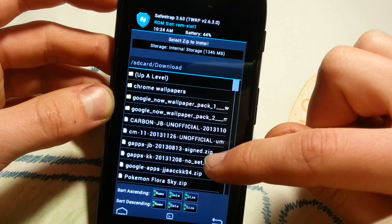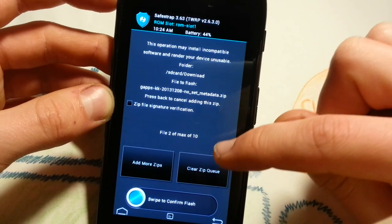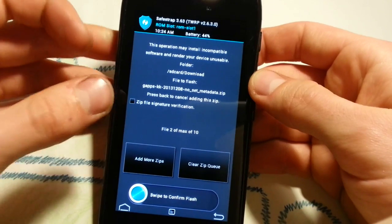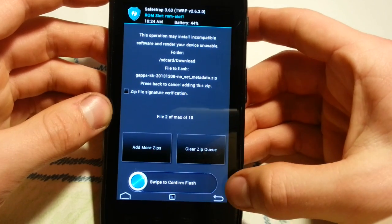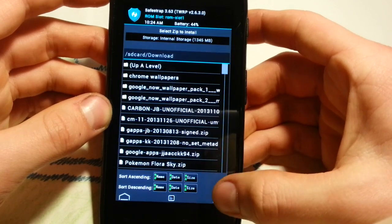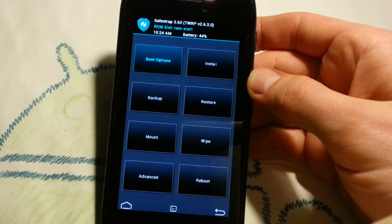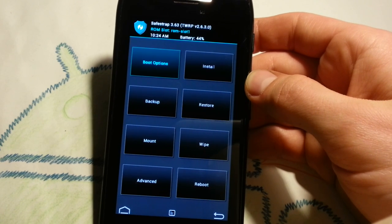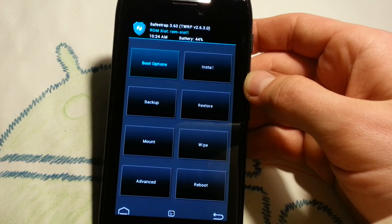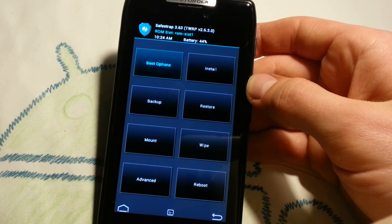Then add more zips to your queue and add the GApps KK 2013 December. Mark that, then swipe to confirm flash. When done, go to wipe Dalvik and cache, then reboot. The first boot takes a little longer — about two or three minutes — don't worry, it will boot.